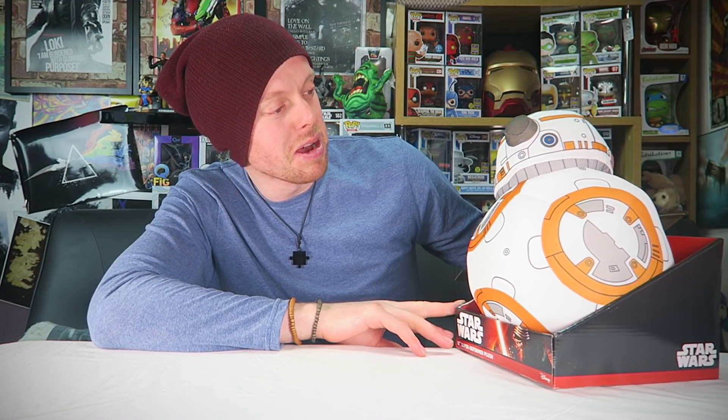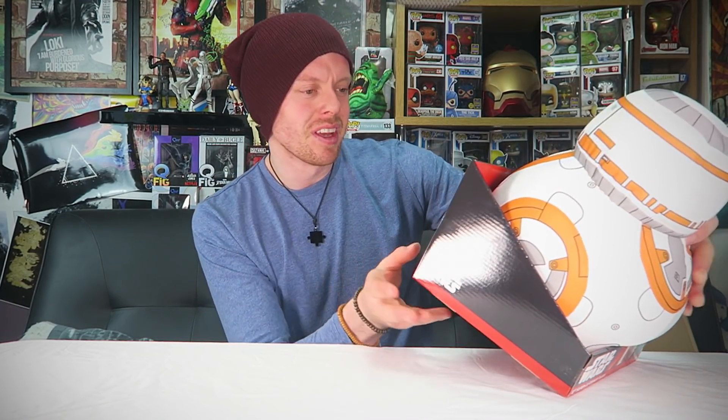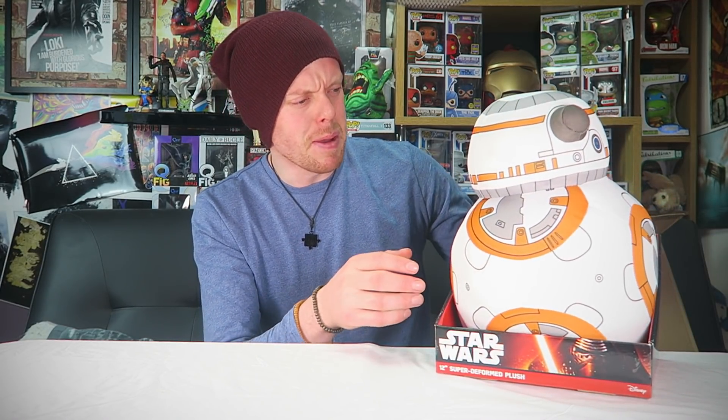It's a 12-inch super deformed plush of BB-8. That's got some weight to it, but that's kind of awesome in a really weird way. You can get BB-8, Chewbacca, Kylo Ren, Yoda, Rey — I think that's Rey, it looks like Rita Repulsa but I could be wrong — and R2-D2. I like it. I don't know why, but I like it. I'm not mad on plushes — they're tiny little rubbish things usually. But that's kind of cool simply for the size of it.